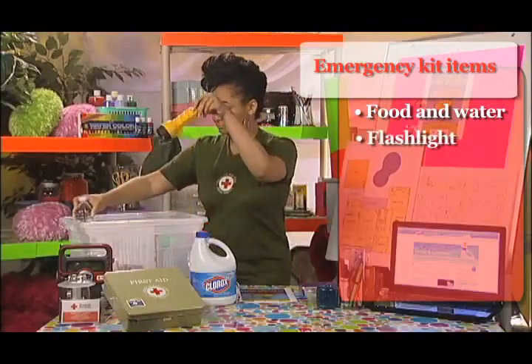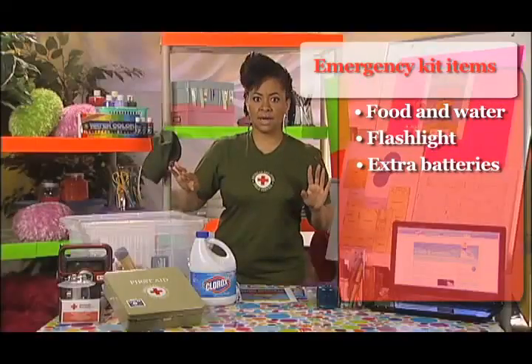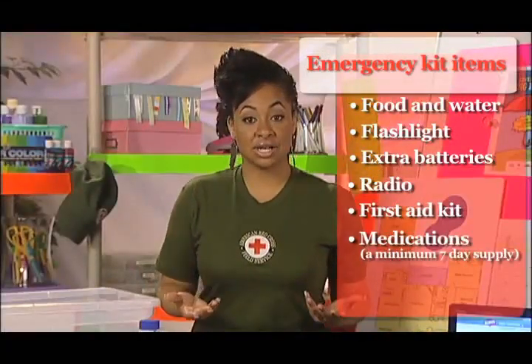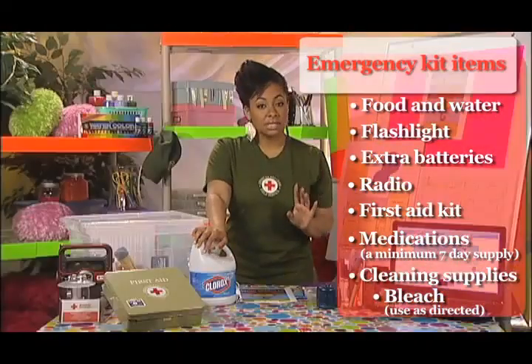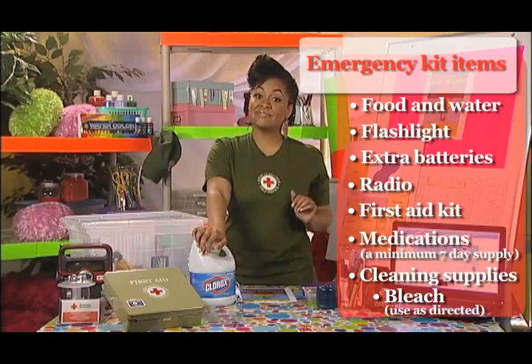Then add a flashlight, batteries, a battery-powered or hand-cranked radio, and a first aid kit. Don't forget medications and personal hygiene items. In addition, you can include cleaning supplies such as disinfecting bleach. An adult in your family can use bleach to purify drinking water and to disinfect surfaces.